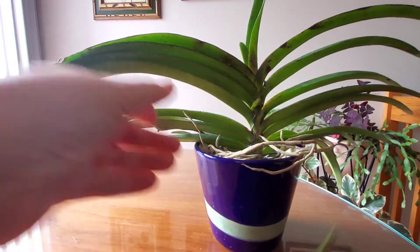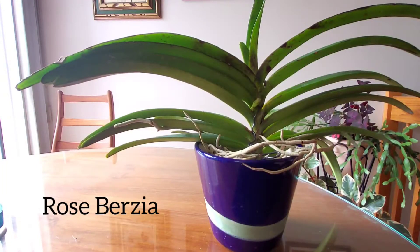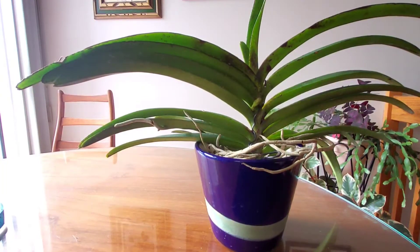One of my viewers has also bought one from Tropical Gardens, and she just wants to know how I grow this plant. I think these plants are probably more comfortable hanging from a basket, but I don't have space to hang things in my living room — I just have a stand, so I have to put them in pots.